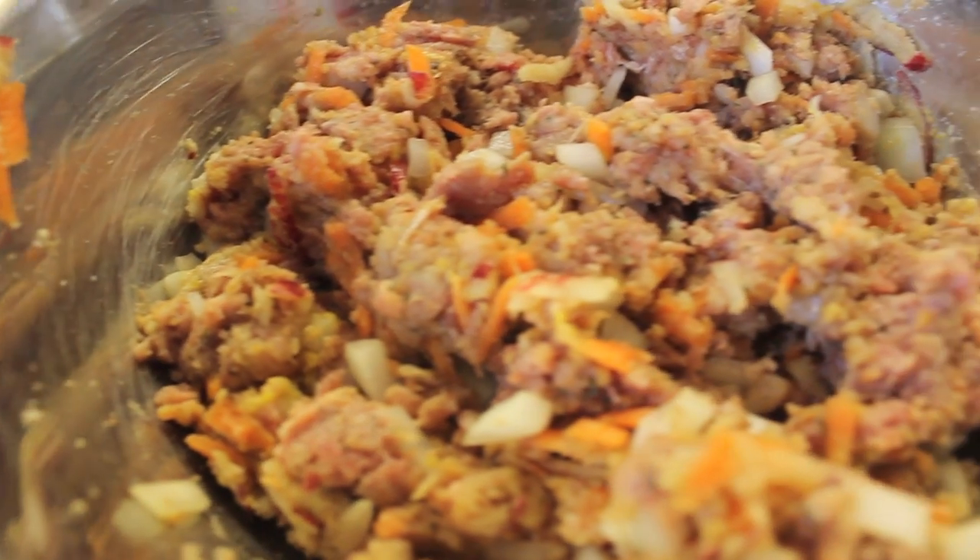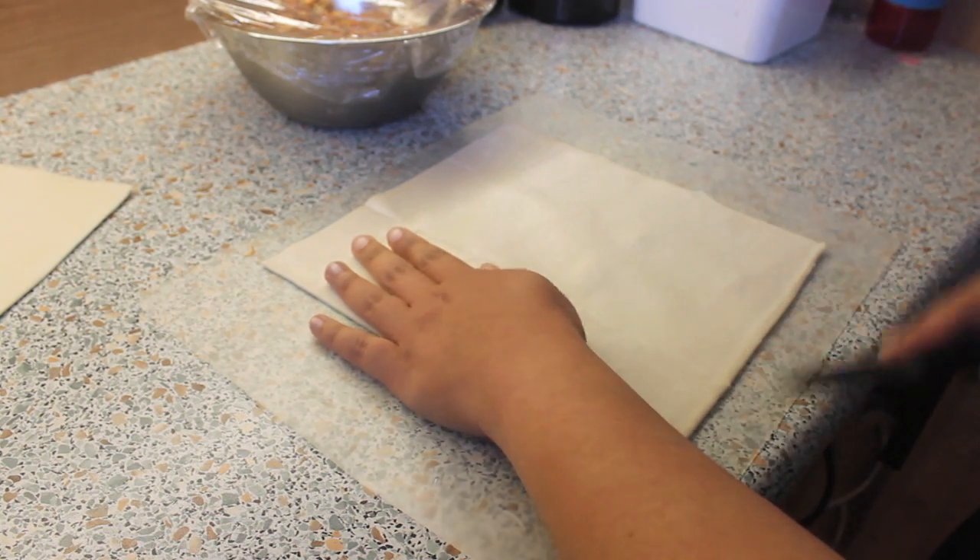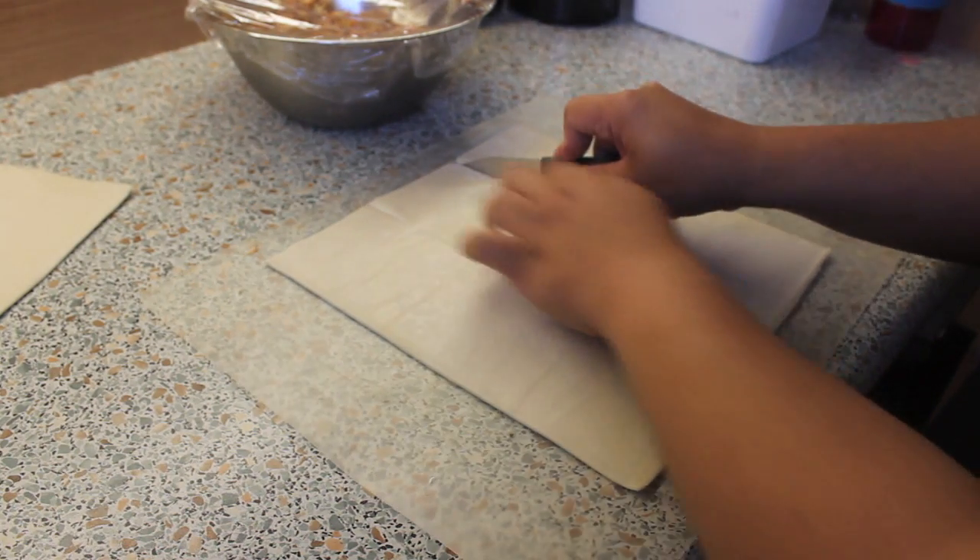Let the mixture marinate in the fridge for an hour. Now for our puff pastry, we're just gonna cut them into three long strips.